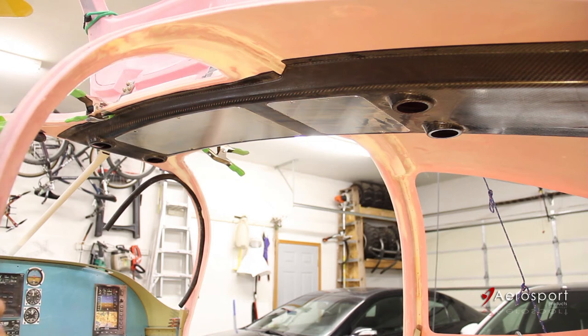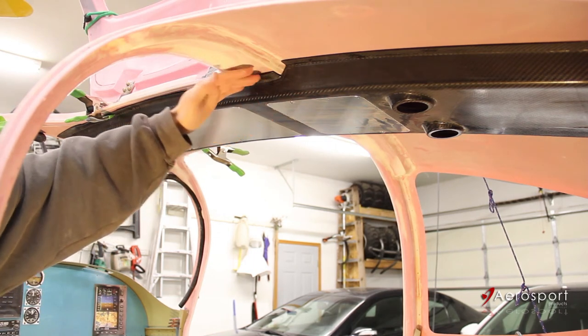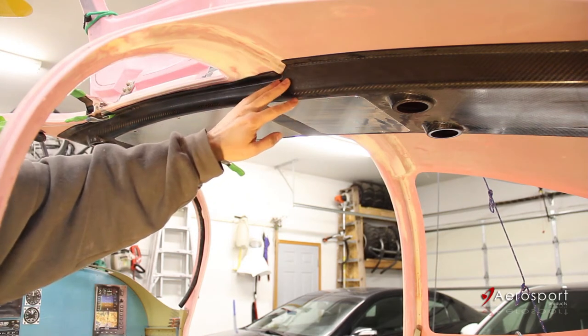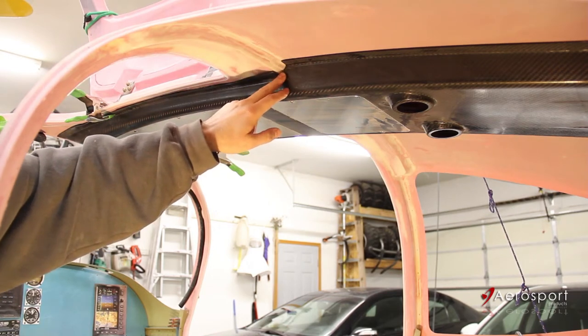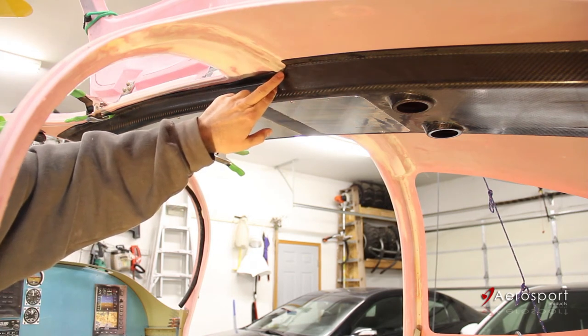One part of the overhead console that may need to be trimmed is this jog where the cabin top goes from the thicker front part to the thinner rear part. There are two ways this can be done, and it depends on your cabin top. Vans makes them all a little bit different, so this is the spot where, when it's tight against the rear bulkhead, this needs to be massaged to make sure you have a perfect fit.